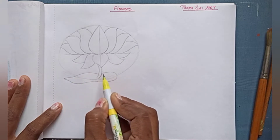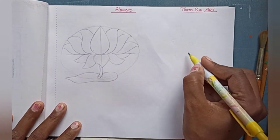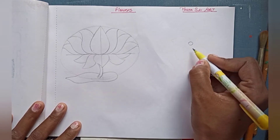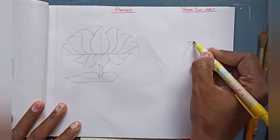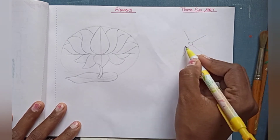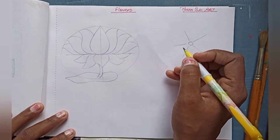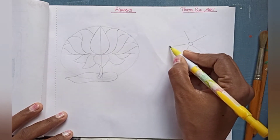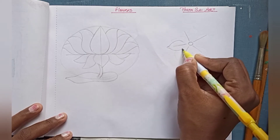I have made a leaf here as well. Now I am going to draw the second flower. For this, first you have to make a small circle, then make five lines with the same distance. Now I'm making the petal shape.